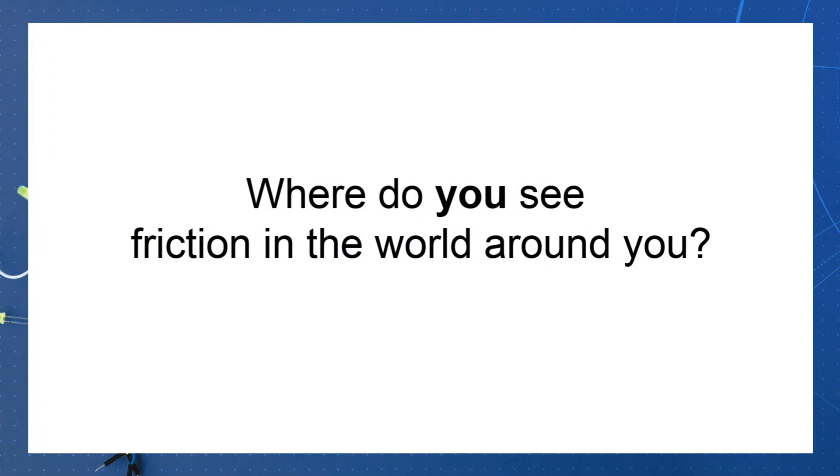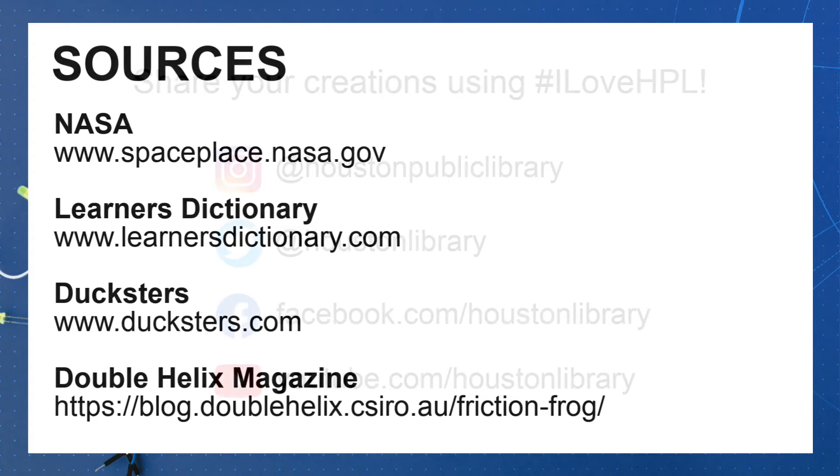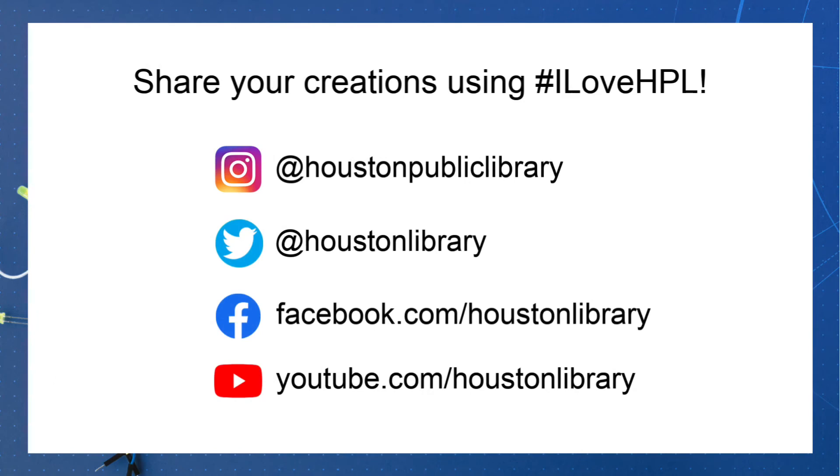I hope you enjoyed this experiment! If you'd like to share your scientific results with us, tag us using the hashtag I Love HPL. If you'd like to see more from HPL, follow us on social media. Check out our craft, STEM, and storytime videos by visiting our Facebook page and our YouTube channel. Thanks for watching!